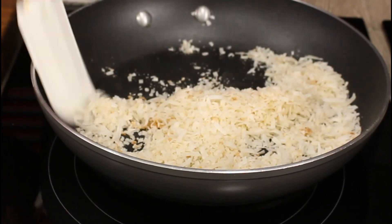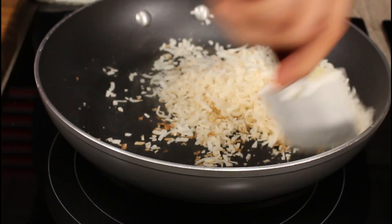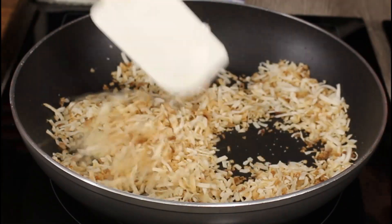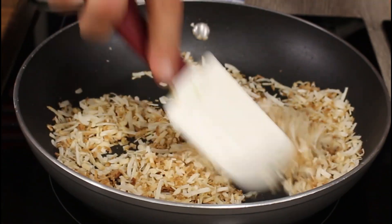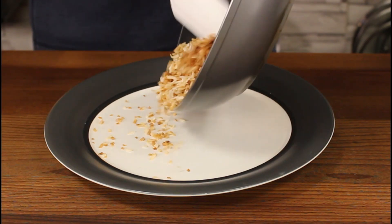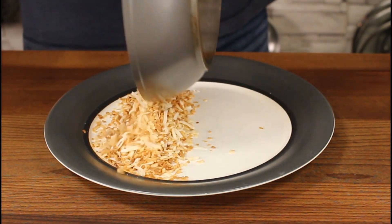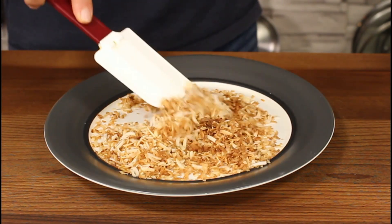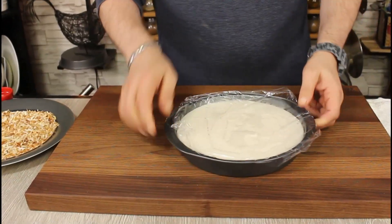You can see it start to change colors. The most important thing — always use a heat-resistant spatula so it can take the heat. Perfect, that's more than enough. Turn off the heat and transfer the toasted coconut to a different plate to cool down. If you keep it in the frying pan, it'll keep cooking and burn.